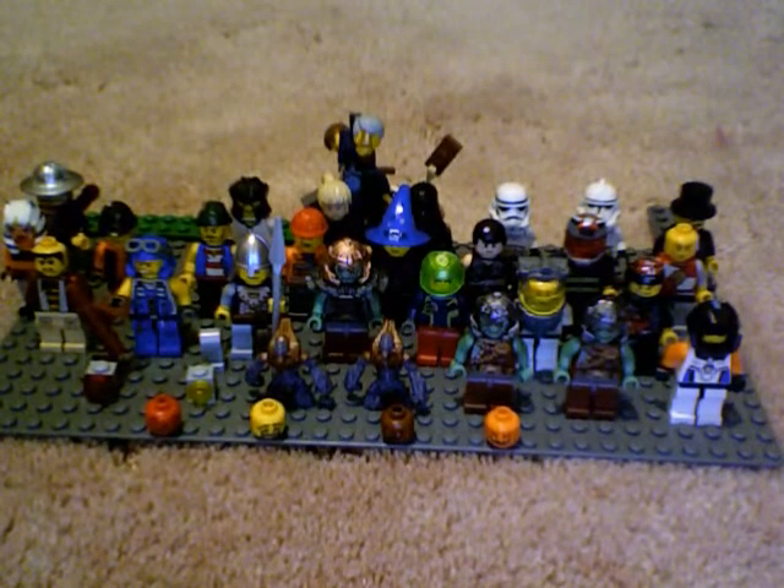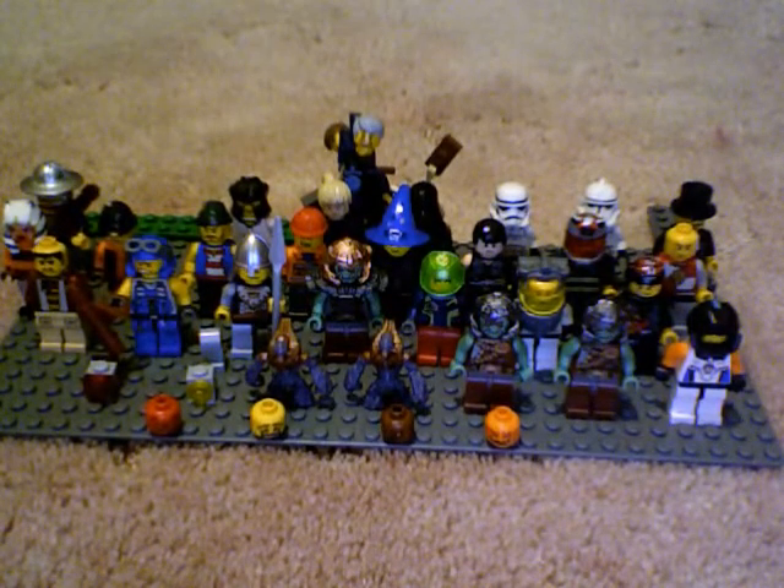Hey guys, it's the cool movie guy here, and in this tutorial I will show you how to make Lego people move.